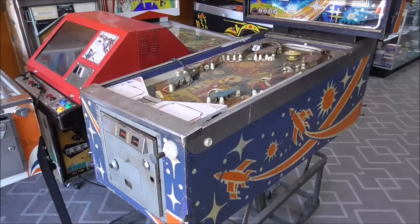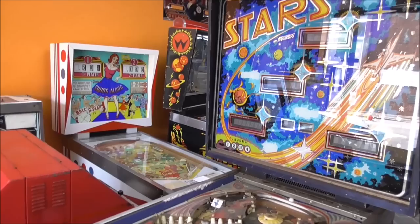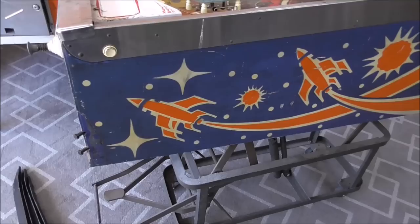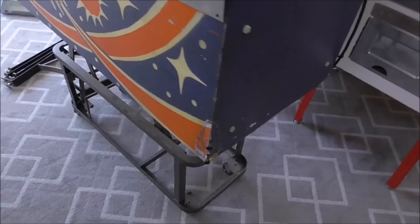Ladies and gentlemen, this is Joe's Classic Video Games back with another cool pinball repair video. We had a customer drop off this old school Stern Stars pinball machine — I've never had one of these, so we told them we'd work on it. We're going to fix it up. It's pretty rough but it has good bones. We figured we'd start a video before we started cleaning it up, just so you could see what kind of shape it showed up in.